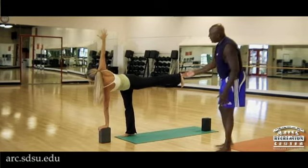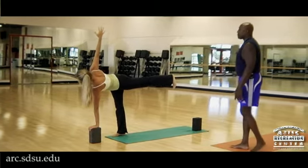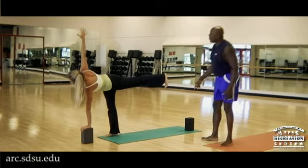Then she's going to keep the back leg — she's going to lift the back leg and revolve the trunk. Keep the back leg straight, the heel is extending, the sole of the foot and toes are towards the floor, both legs are straight.